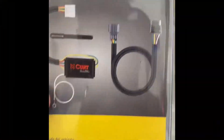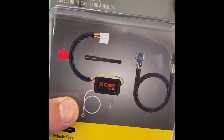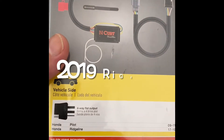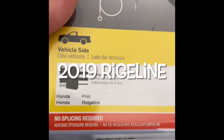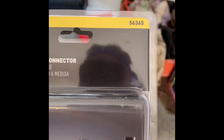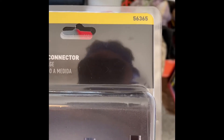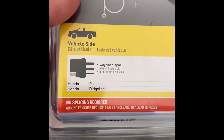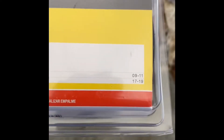This video is about installing a trailer wiring kit on my Honda Odyssey. The kit number is CURT 56365, and it's vehicle-specific for a Honda Ridgeline or Honda Pilot. I have a 2019, so let's open this up and take a look.